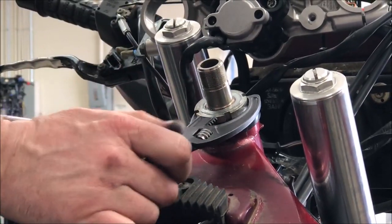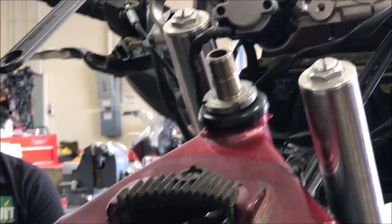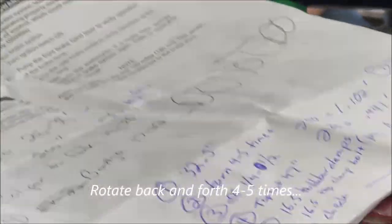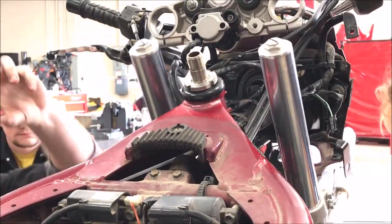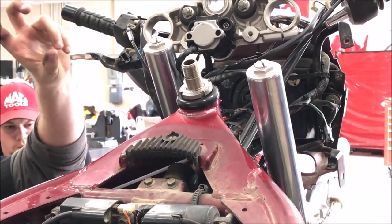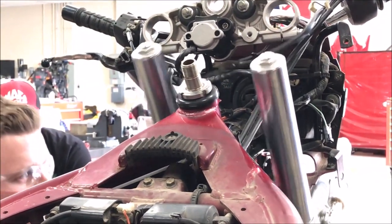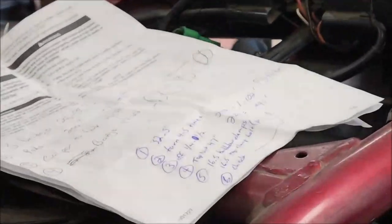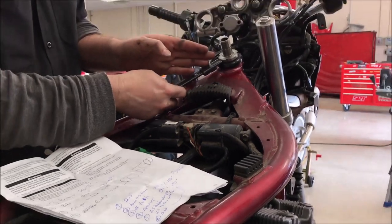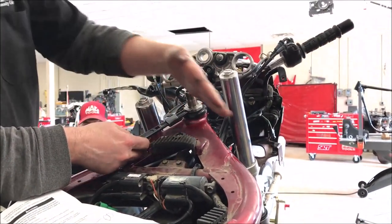Now the service manual tells us to take the front end and move it — it's pretty stiff right now. What we're doing is basically setting those bearings in there. The manual says to do that four or five times, and then it says to loosen it a quarter to a half turn. I'm going to go ahead and do a quarter turn.